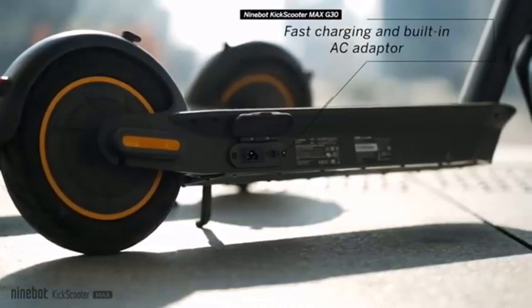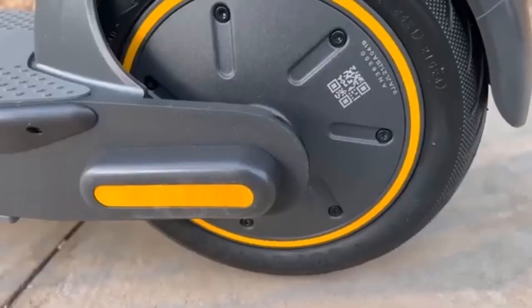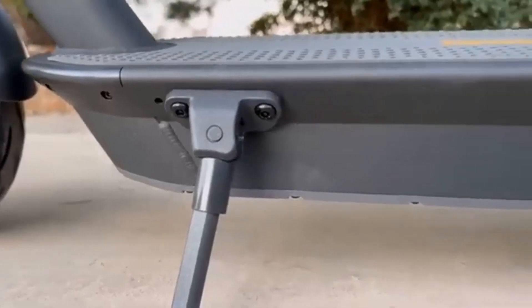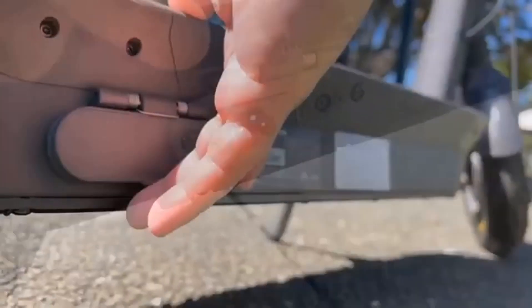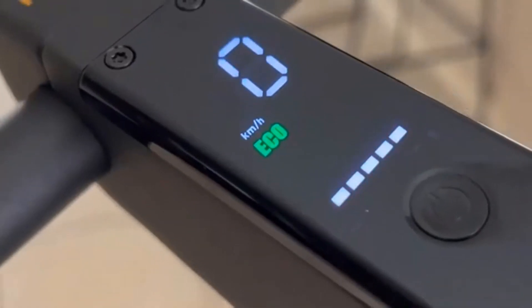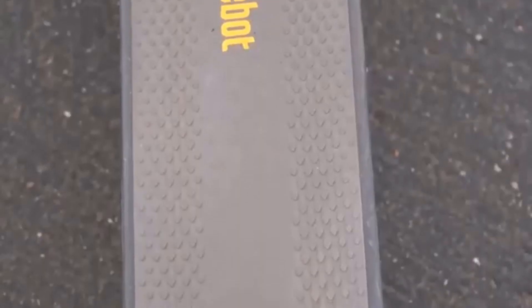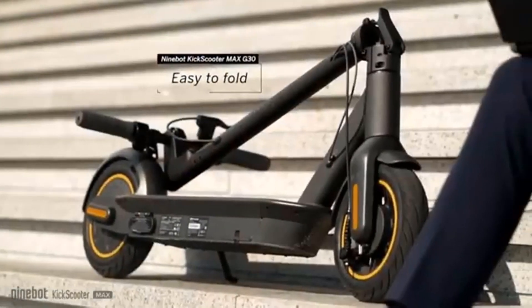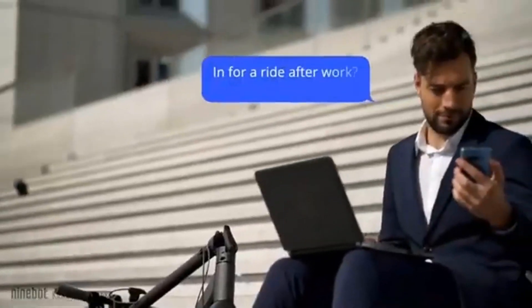Today we will be reviewing the Segway Ninebot Max G30LP. Let's get the basic specs out of the way. For the Segway Ninebot Max G30LP, the pros include: extremely solid build quality, great power management, super braking distance, and very capable top speed, adequate max range, and super bright head and tail lights.